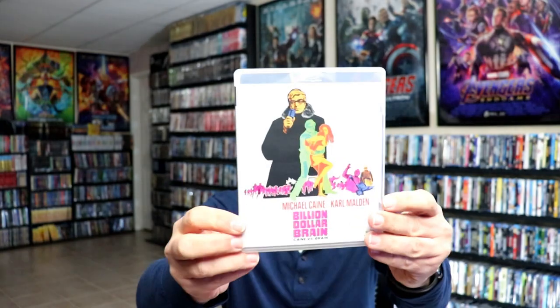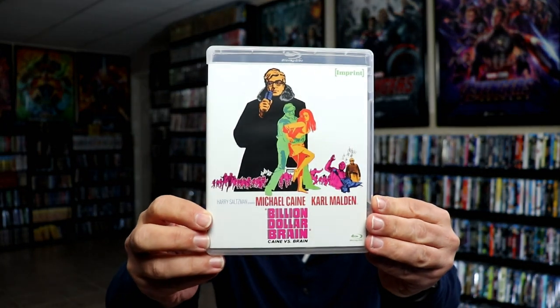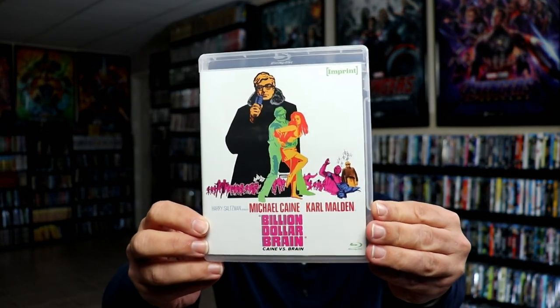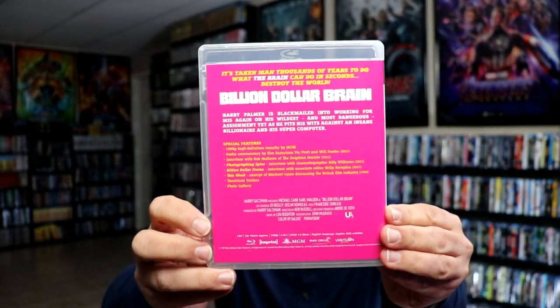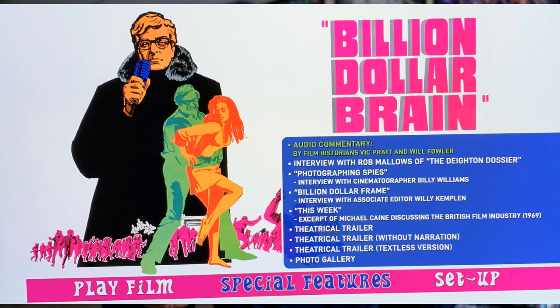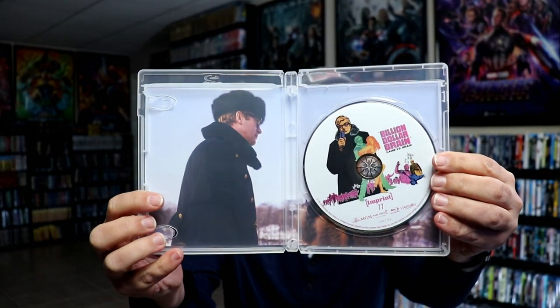And then lastly we have Billion Dollar Brain — Caine vs. Brain. Again, some nice looking artwork. This hot pink packaging, special features. And then we have our disc art and some more inside artwork.